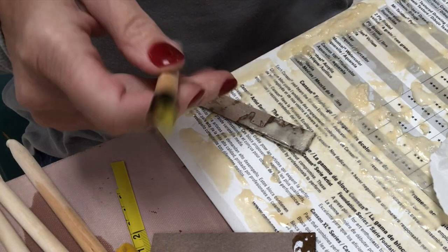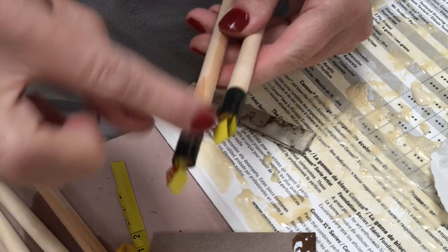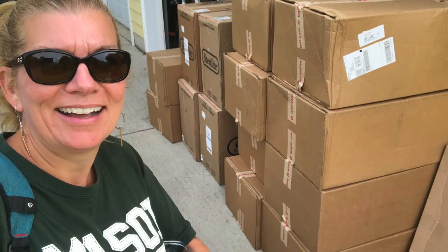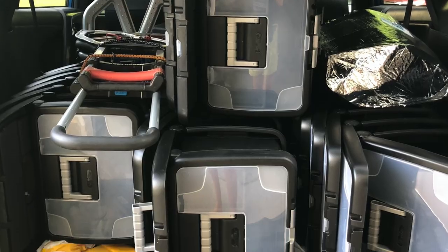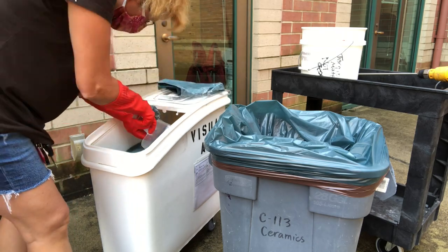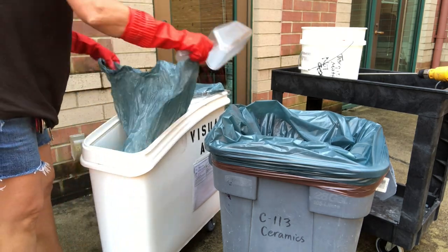The tool looks secure — no concern about it backing out. Now we're on to making the bins. I had 155 bins delivered to my house and took them in to school. To mix the plaster I'm doing this outside. The trash can is lined with multiple bags in case anything leaks.